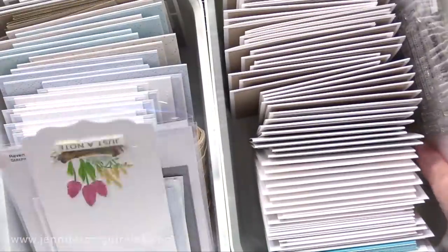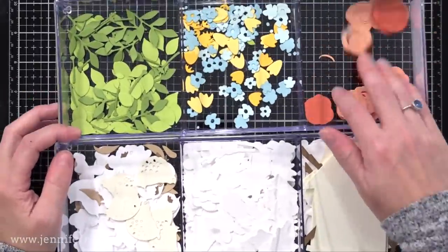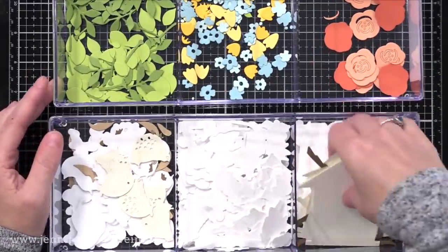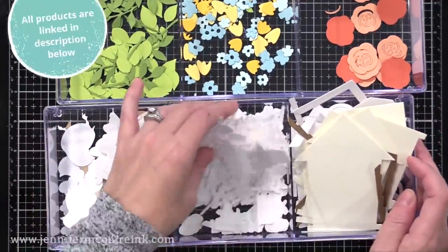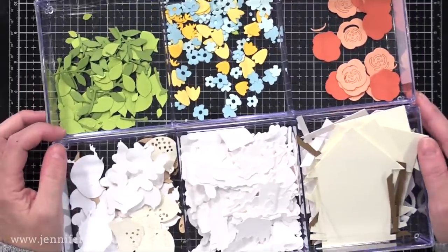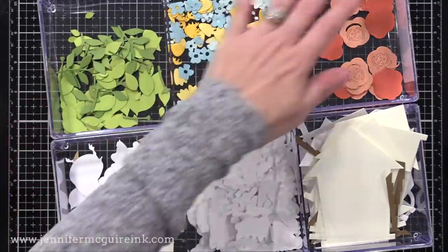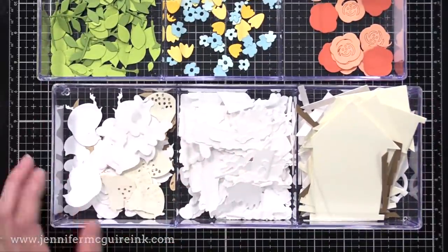I always start out my mass production of cards by getting all my pieces ready. It's kind of like mise en place with cooking — you want to get everything ready and organized, all of your ingredients, before you start cooking or before you start making cards. I have these little clear trays with three compartments that are so handy. You can stack them and they're great to reach for every time I make a bunch of cards. Any little container with small compartments would be perfect. What you see here are lots of die cuts from colored and white cardstock.